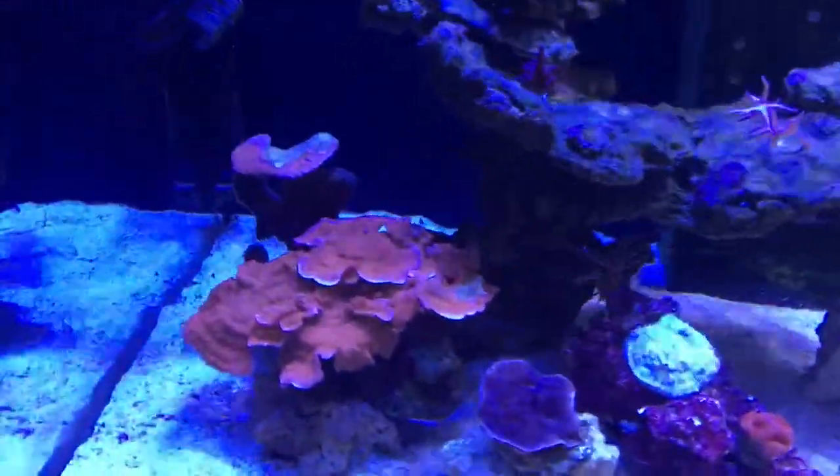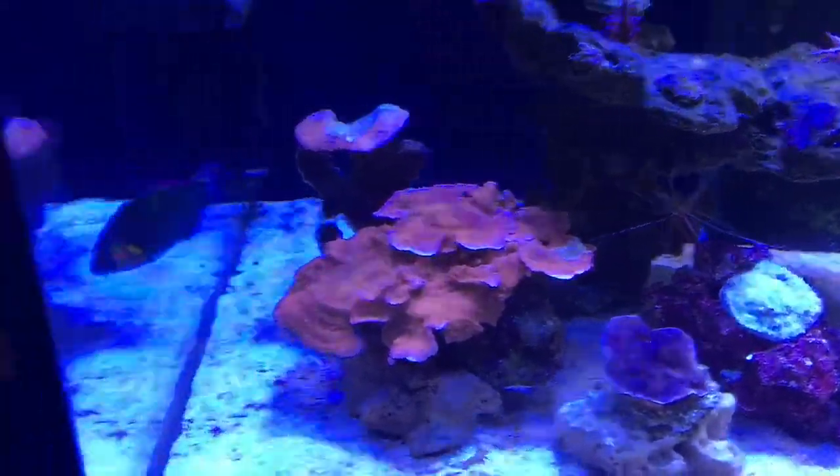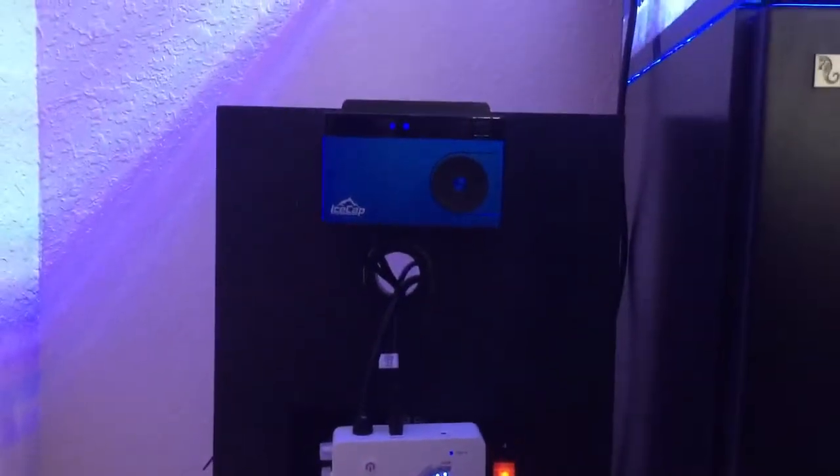We do have some Monte Caps here over to the left hand side. Basically all the electricity — I call this my control panel — is run on the outside of the cabinet.